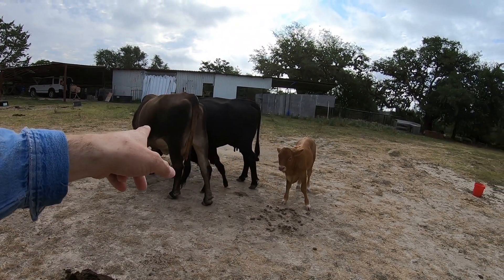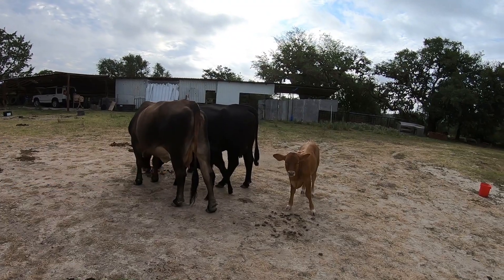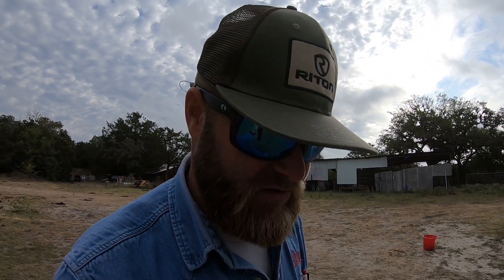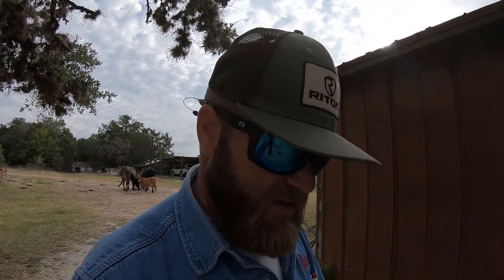At some point we'll probably be getting rid of him because you want to try to keep heifers but get rid of little bulls — it's just the way it is.